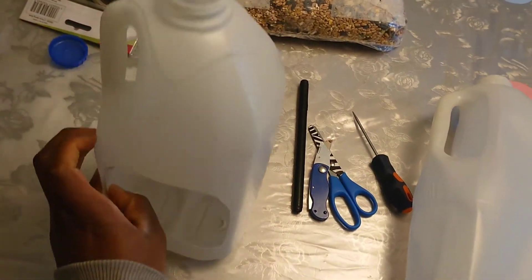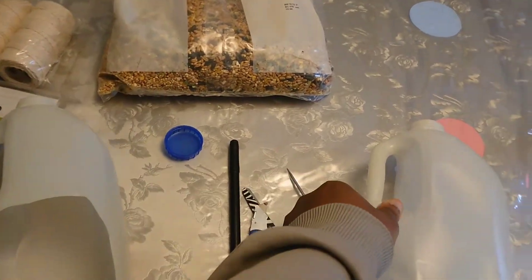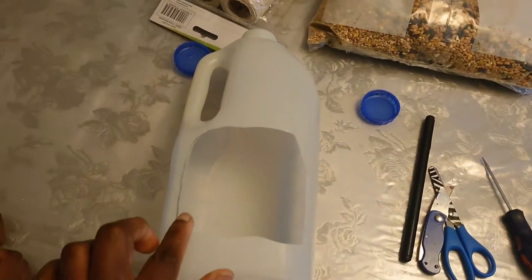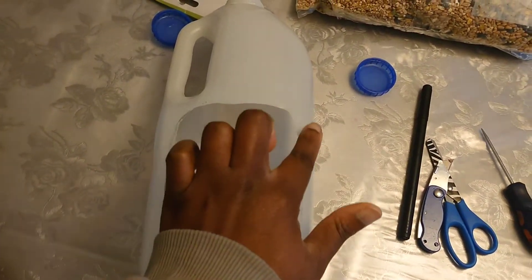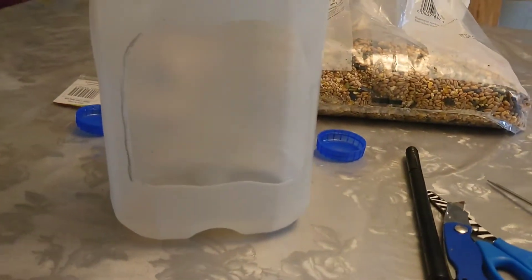So the first thing we are going to do is cut out a shape. This is the bottle right here, and this is what it looks like originally. Then we cut a size big enough for the birds in our area to be able to go in. This is what it looks like.